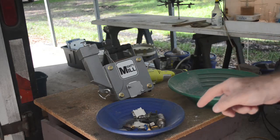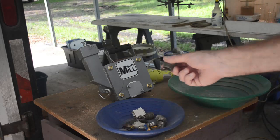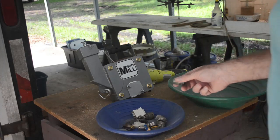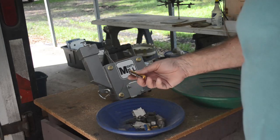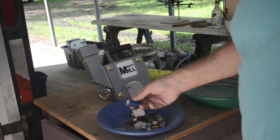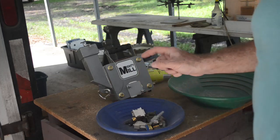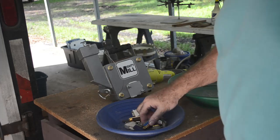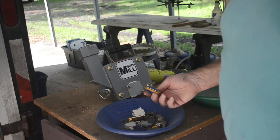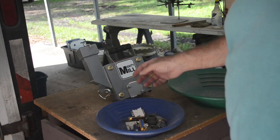Today we're going to try something a little different. We're going to do some connectors. I can't guarantee this is going to work. The Mighty Mill might choke on these - it's not really made for crushing up metal connectors or plastic. I don't know that this is going to work. The Mighty Mill might meet its match today. But I have a lot of connectors - lots of different types. These are just a few of the different types. I have buckets full of them.